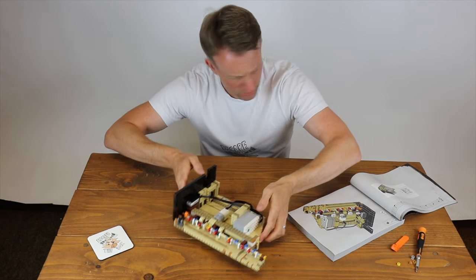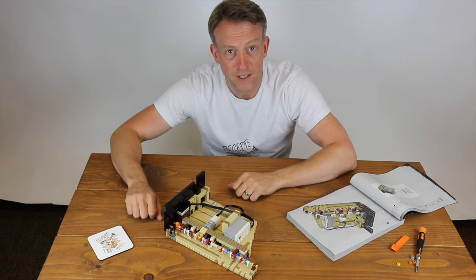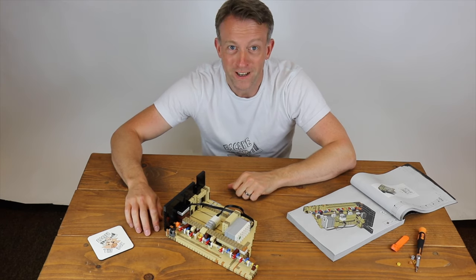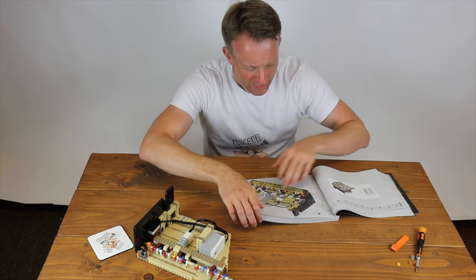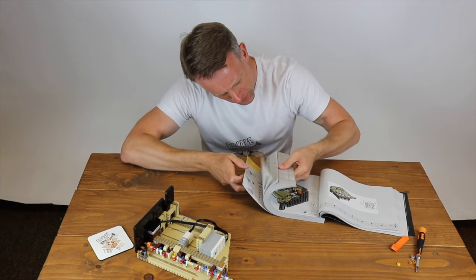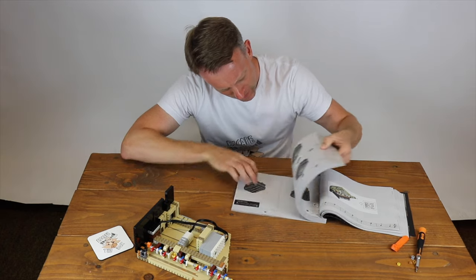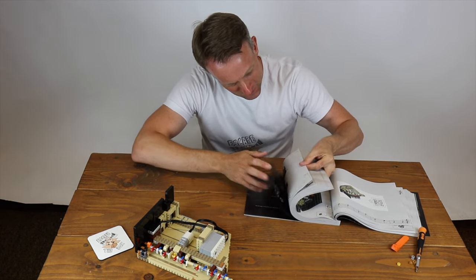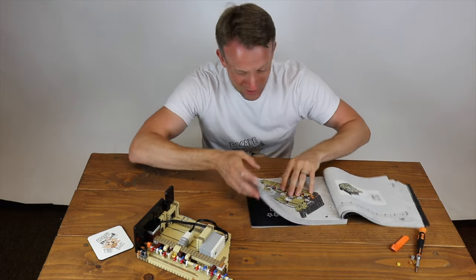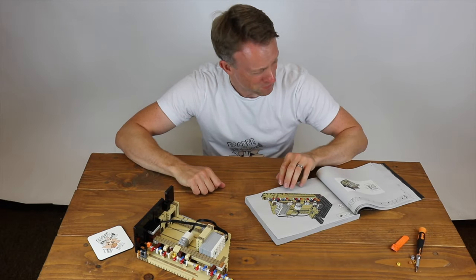That is two packs down out of 20, I think. And I'm on step 118 of — let's see how many — 840 steps. Only another 17 packs of Lego to go.